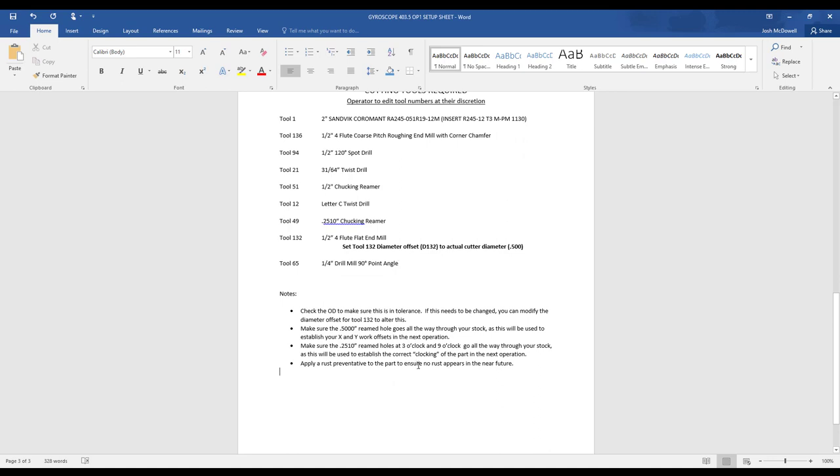Notes before you break your setup: check the OD to make sure it's in tolerance. If this needs to be changed, you can modify the diameter offset for tool 132 to alter this. If your part is too big, you can tell the machine that the tool is smaller than it is, and it will walk into your part more. Make sure your 500 reamed hole goes all the way through your stock — keyword: stock — as this will be used to establish your X and Y work offsets in the next operation. Make sure the 251 reamed holes at 3 o'clock and 9 o'clock go all the way through your stock, as this will be used to establish the clocking of the part in the next operation.